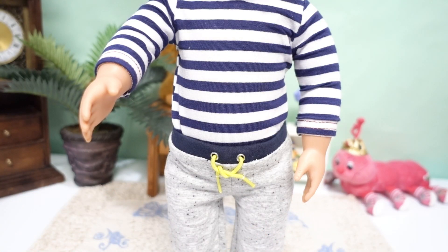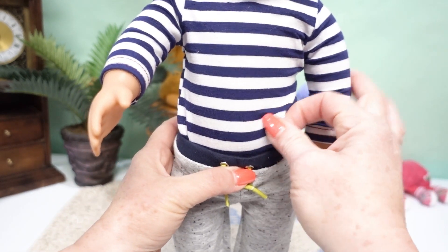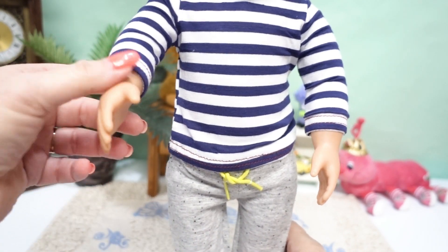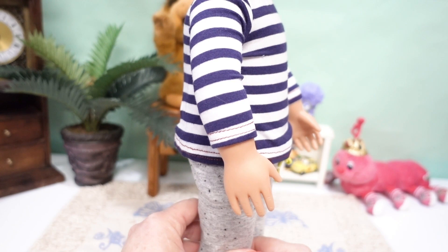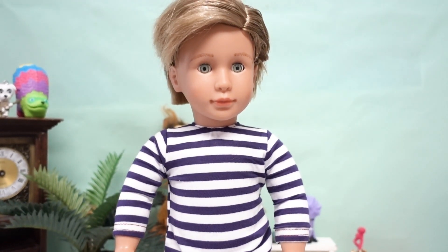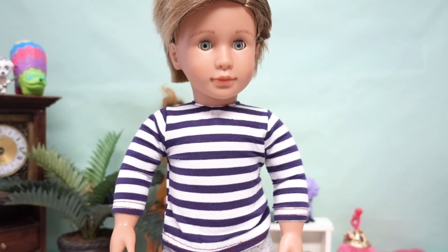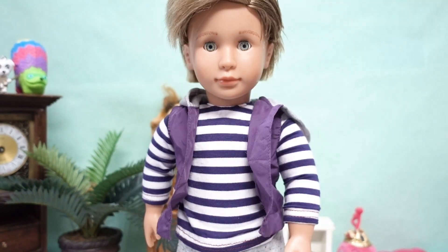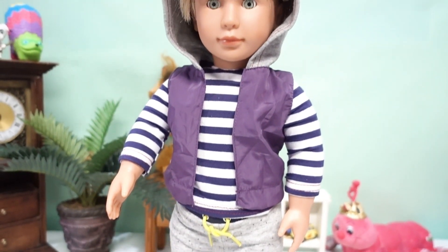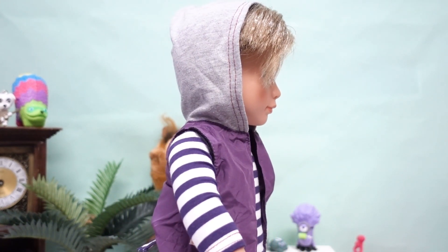Now that the sweatpants are looking more boyish, I think if we take his shirt and untuck it, it's gonna look even better. I think he looks better with it untucked — see there? He's starting to look a little more relaxed, and I think that is a good thing. So we can put his vest back on — there we go. And now for his shoes — and we even put his hood on. Looking pretty good, I'd say.